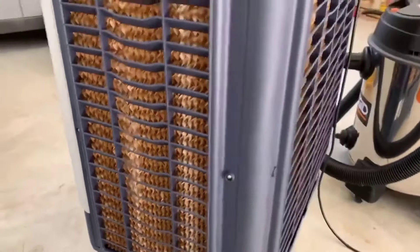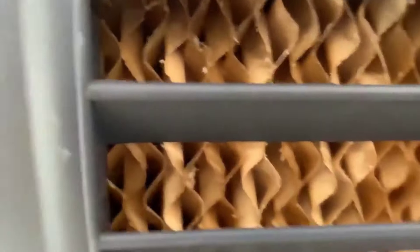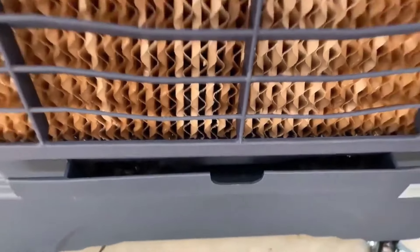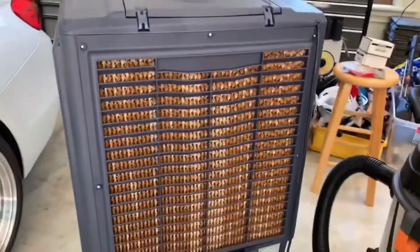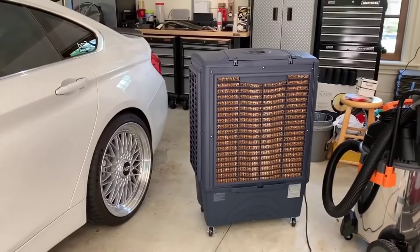The Honeywells work great. They're built very, very well — it doesn't feel cheap at all. If you look at a lot of other reviews, they get really good reviews for quality and durability. They last a really long time.